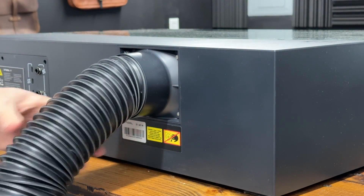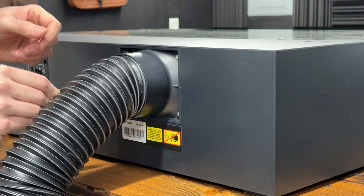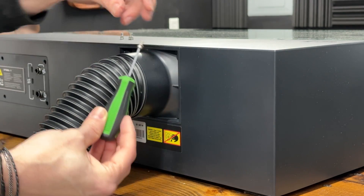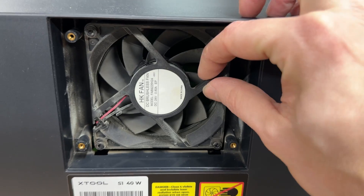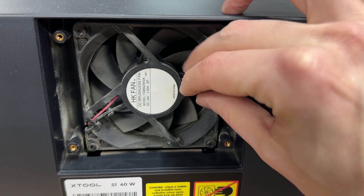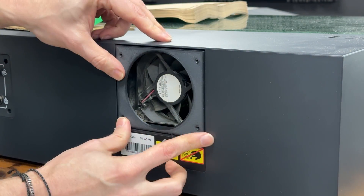Next, let's install the S1 adapter on our S1. This is basically the same process except the hose is attached to the stock exhaust port. Remove the four screws using this tool from your tool kit and everything will come off together. With the P2 we had the option to remove the fan, but the S1 is built differently and the fan has to stay in. So we put the new adapter in place and gently screw it back together.